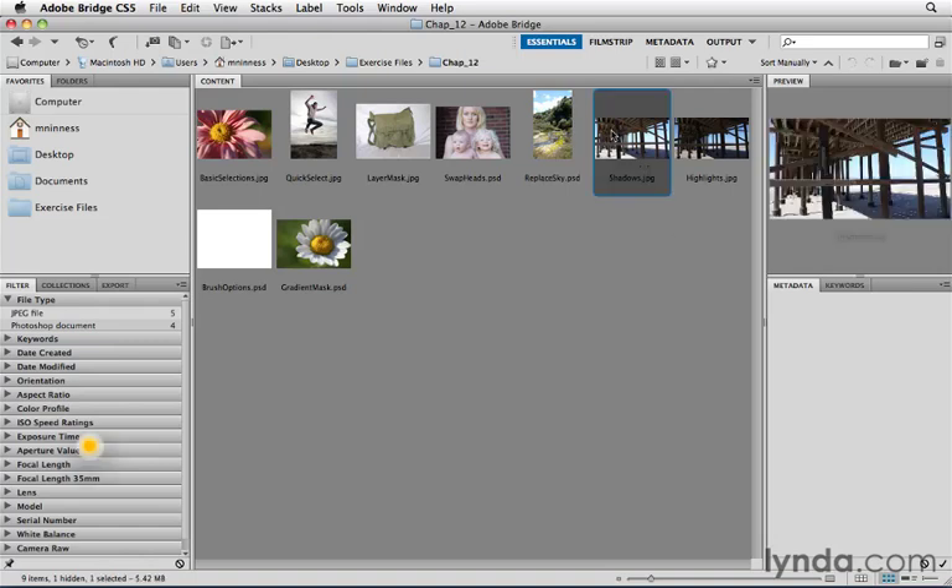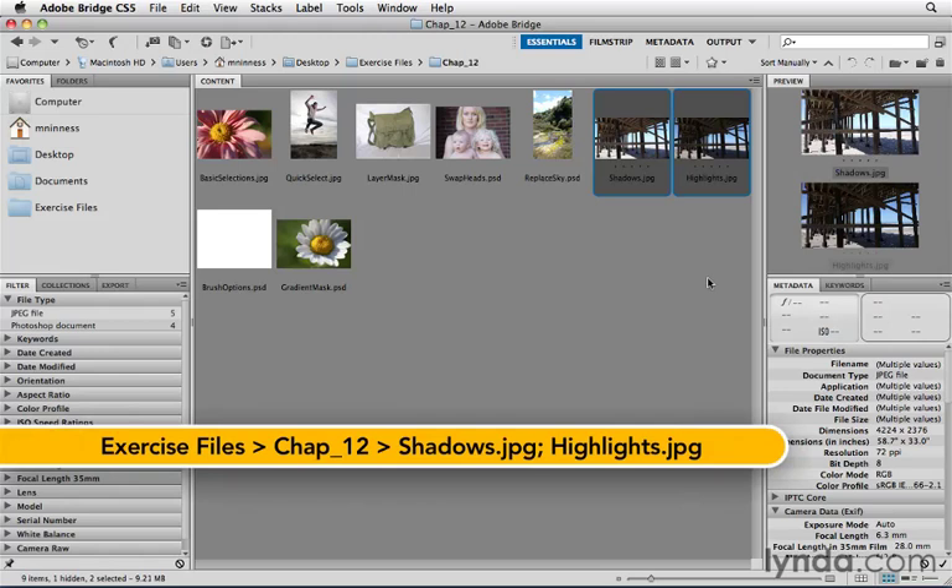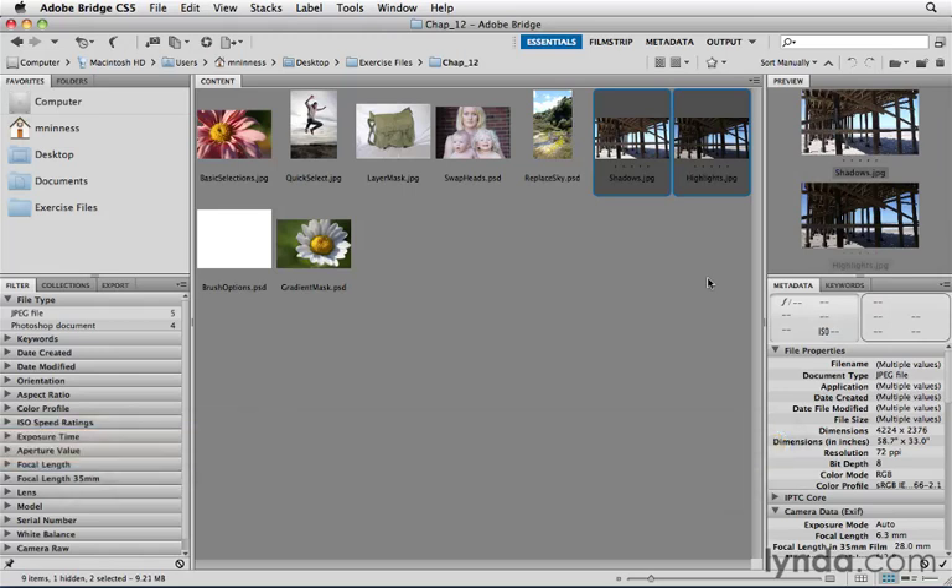So that's what we've got here — two files, one captured for shadow detail, another for highlight detail. We want to combine the two and create a better composite where you have detail in both the shadows and highlights, better than what you'd get from a single shot.